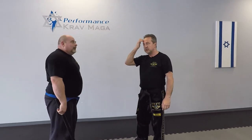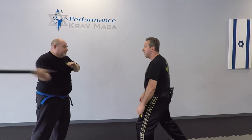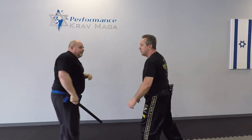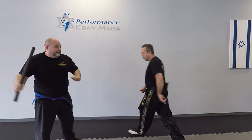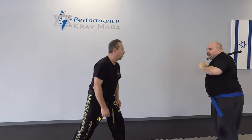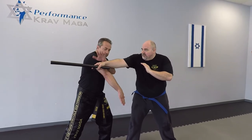Another situation is when maybe I wasn't prepared for the first attack, so I'm going to come in on the second swing. When he swings from here, I move — he's going to come back from the other side, that's kind of natural. So I move back on the first attack and come in on the second, but we're going to change the angle.